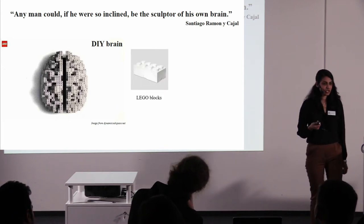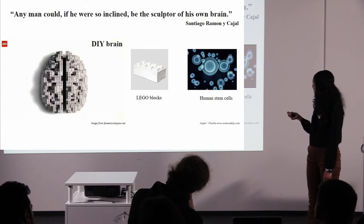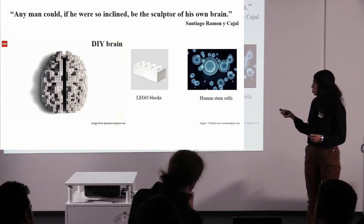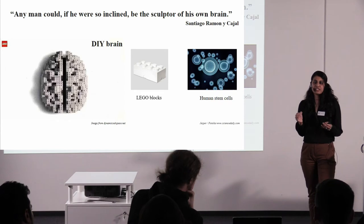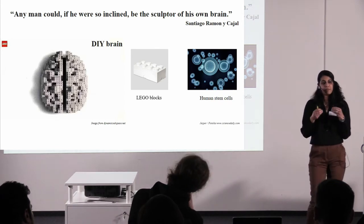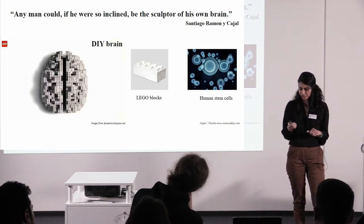This is what neuroscientists are trying to do — make a brain from the beginning, trying to put it together like a Lego puzzle. So what are the Lego blocks here? What are the building blocks? We start with something known as human stem cells, which are the building blocks of what will finally become the brain. You have a system where you can follow these building blocks, or human stem cells, and build a tissue, really cell to cell, block to block. That's really amazing — something which has not been done before.